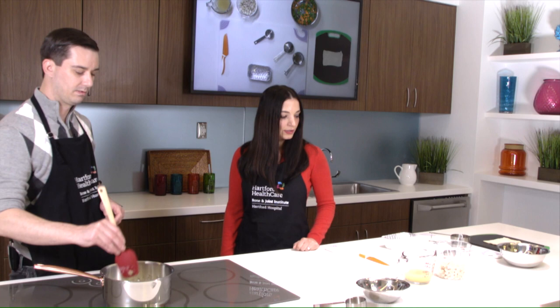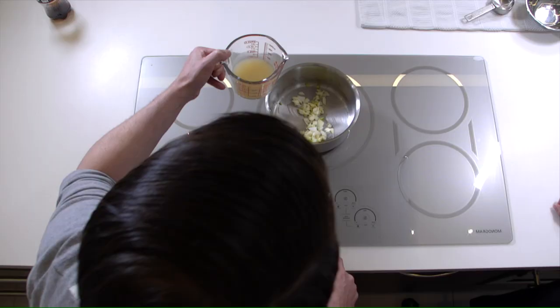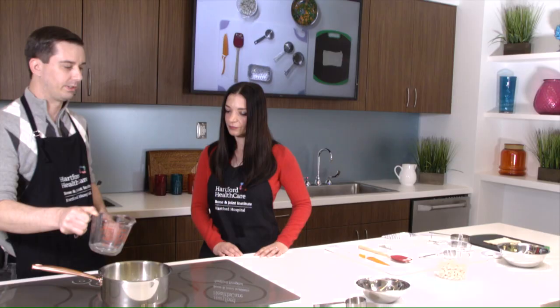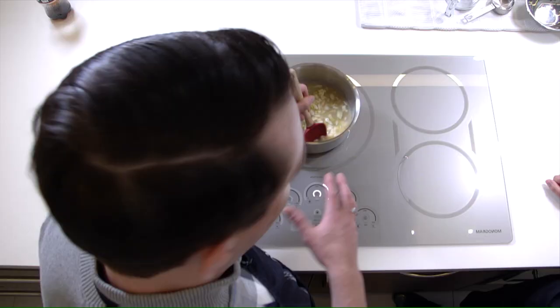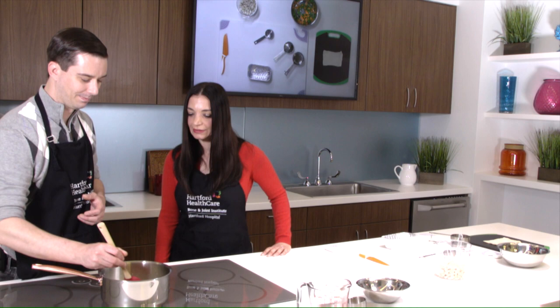Then we'll add our low-sodium chicken broth — about three-quarters of a cup. You add it all in at once and let that reduce a little bit. You don't have to sit and stir constantly; you can come back and check on it if you need to cut your chicken or do other prep. You can tell it'll be ready once it starts to thicken up. It smells good — you can really see why you have to sauté it first to get that flavor.